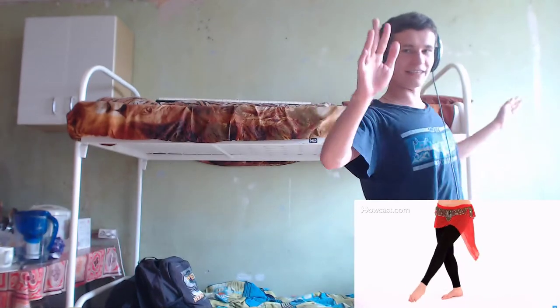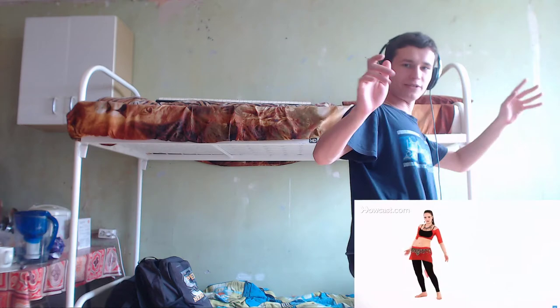I'm a dancer! And kick. All right, super. Circles. So let's try it with music. With music, okay.